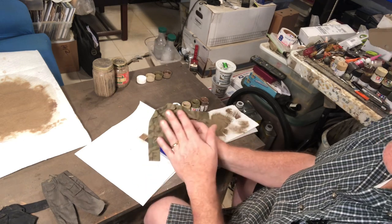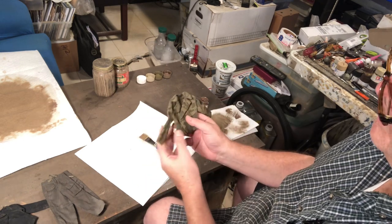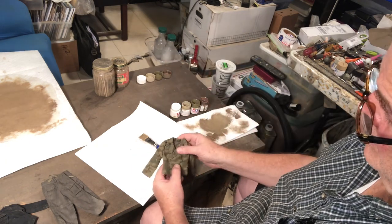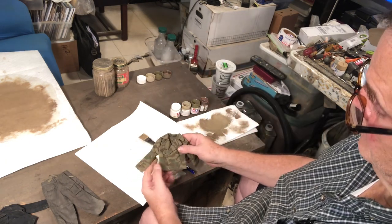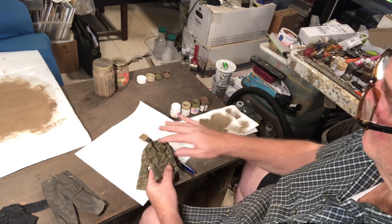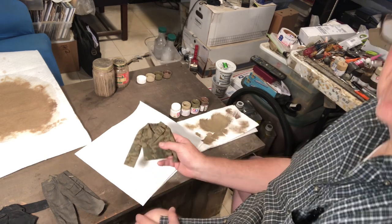First, remove the snaps patiently. Then the wash — wait for that to dry, which is relatively quickly; the denatured alcohol makes it fast. Then dry brush using the palette, going over the edges. Hope some of this helps.